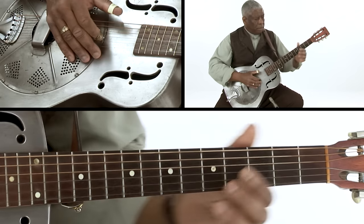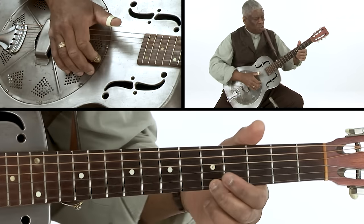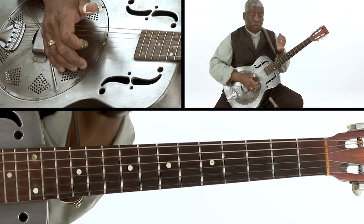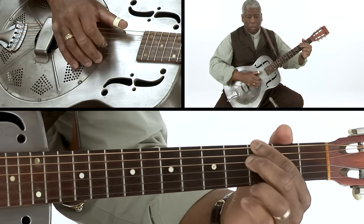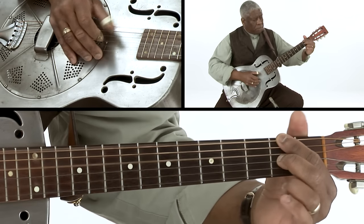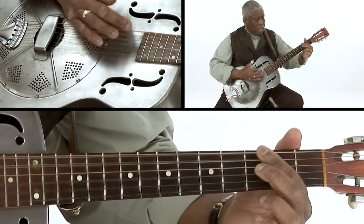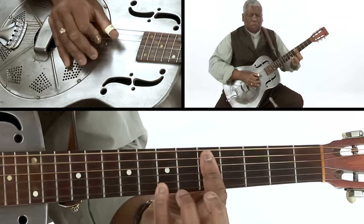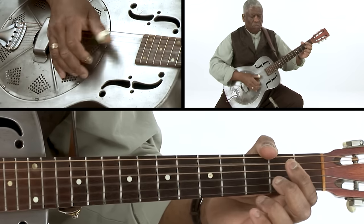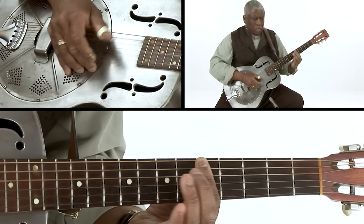When you get to that first string, fifth fret, it effectively works like a turnaround. So, just sort of across the board. Son House: 'I woke up this morning with the jinx around my bed. You know I woke up this morning with the jinx around my bed. Well, you know I thought about you, baby, like to have killed me dead.'